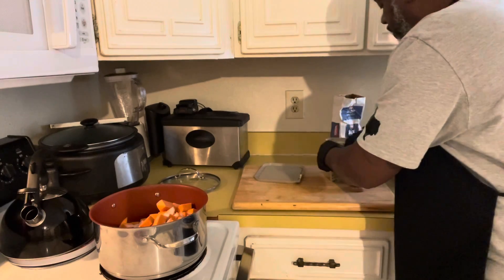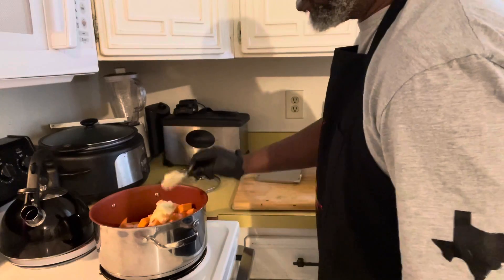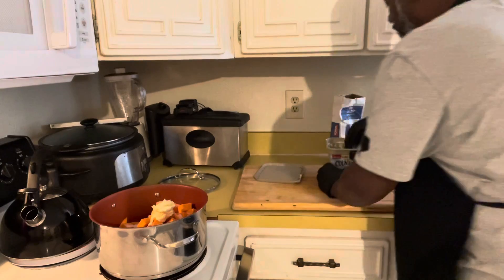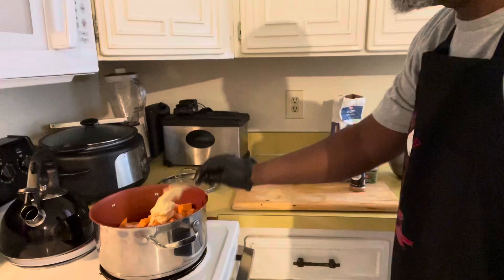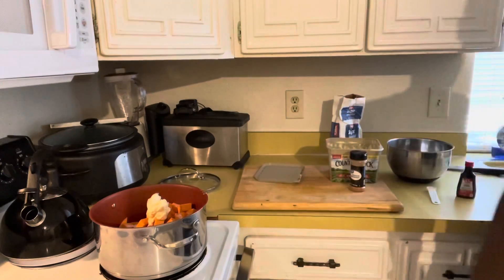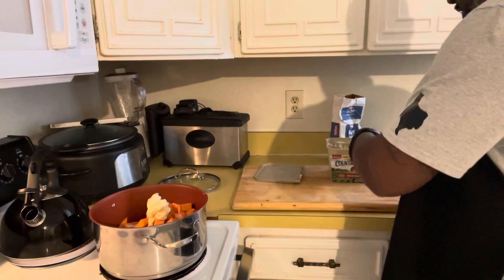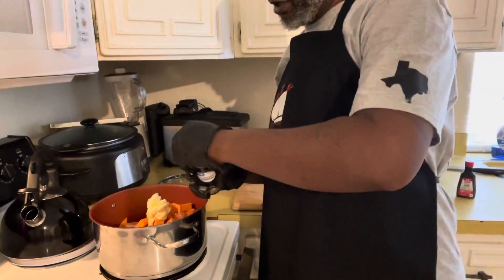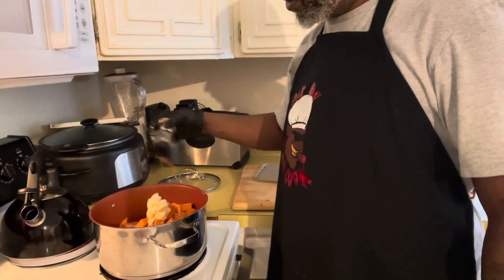We're gonna need about a half a stick of butter. I'm using it out of the tub — that's about a half a stick right there. A little bit more — there we go. All right, and just cinnamon — about a third of a teaspoon of cinnamon as well.